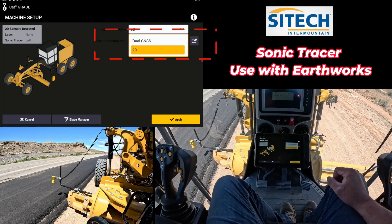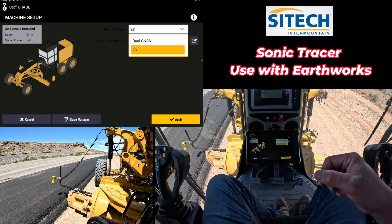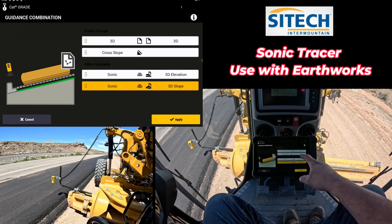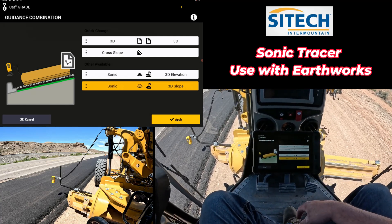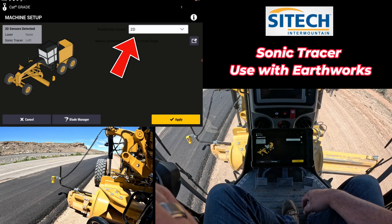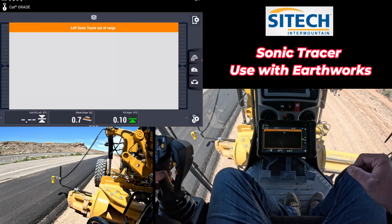Inside the machine in your massless grader you still have a couple of different options. They look a little different. Right here you've got dual GNSS or 2D. That's because this massless grader does not have an actual mast out there for a UTS — it would show that in there if it had that. But we can still run sonic tracers in dual GNSS. In dual GNSS we still have the ability to run 3D, or cross slope, or you can put it in 3D elevation and run the model and sonic on either side. It's a plug and play system, so right now the sonic is showing up on the left because I'm plugged in on the left. I'm going to go in here and put it in two dimensional. In 2D I go to my sensor combination and all I have is sonic and cross slope, or cross slope. We'll go ahead and go with that.